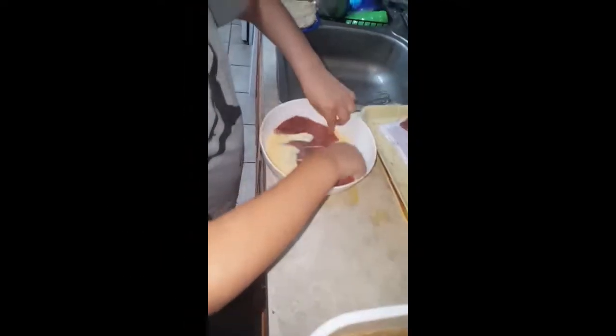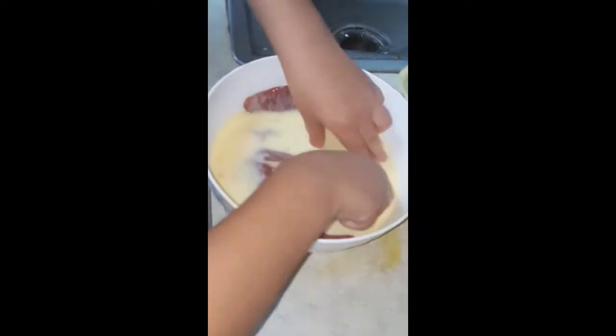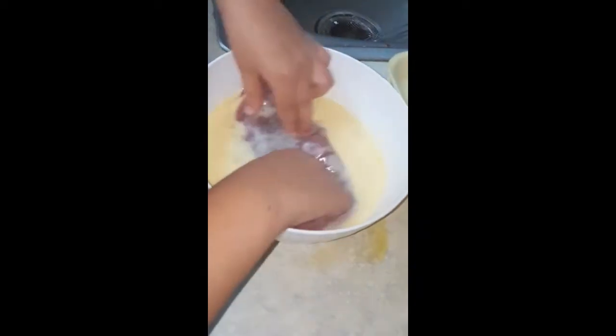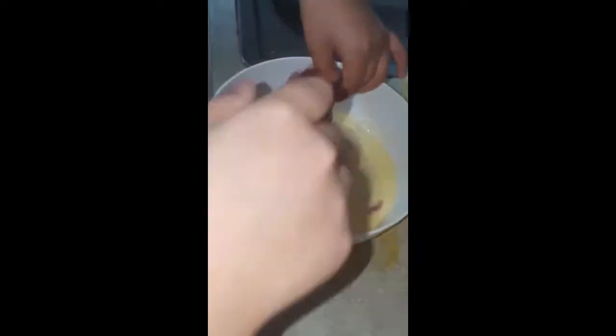Julian's putting it in the milk — make sure all of it gets wet. Flip it over. Isaac is gonna grab it from him, okay, dump it in the bread.